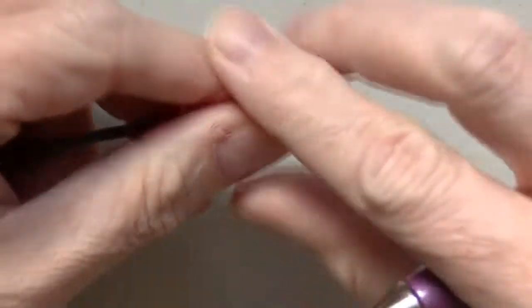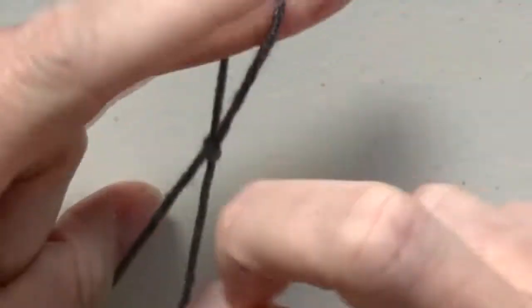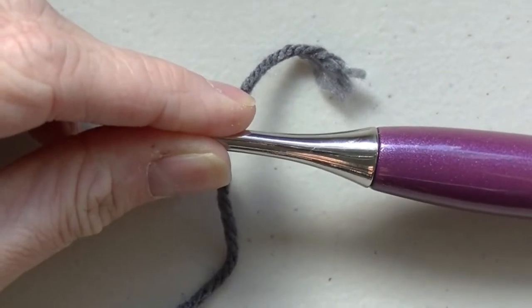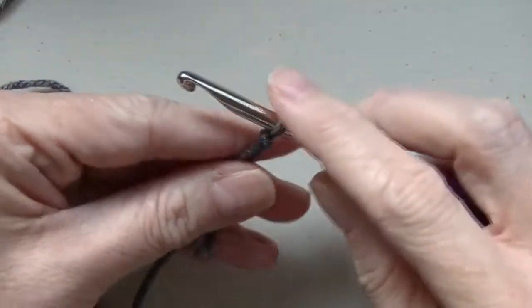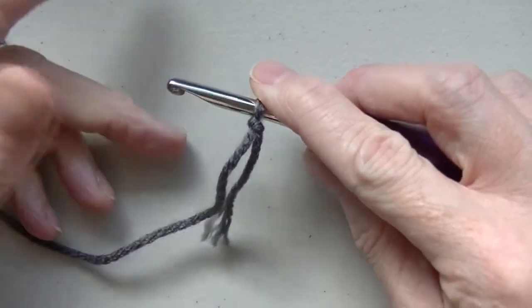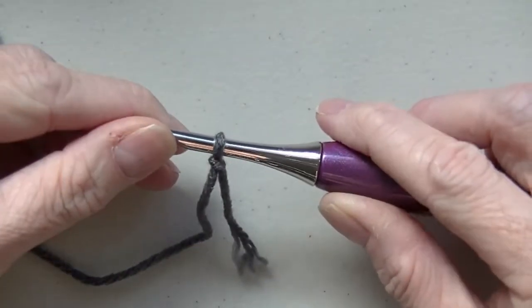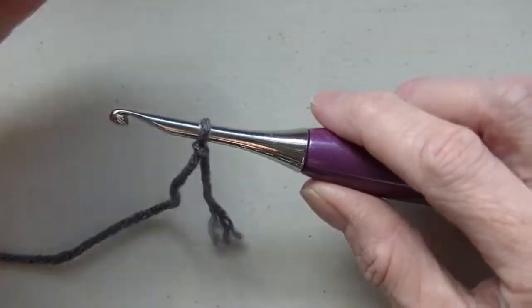Okay, excuse my fingernails. So once you get the hang of this stitch it's actually really easy and you will probably wonder why you haven't done it before. It took me quite a while in the beginning to learn how to do this because it can be a little bit tricky. Now with the foundationless you can do it in a single crochet, double crochet, or half double crochet, but for today's purpose we're just going to do the double crochet.